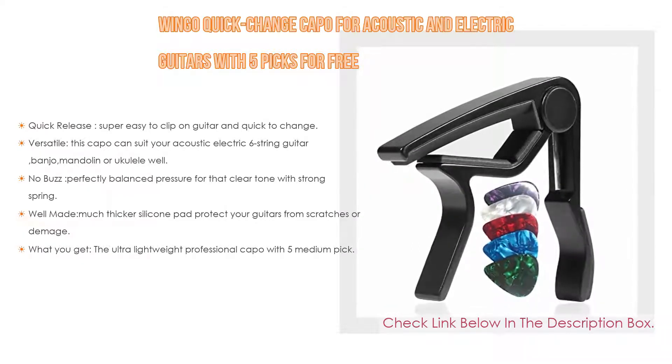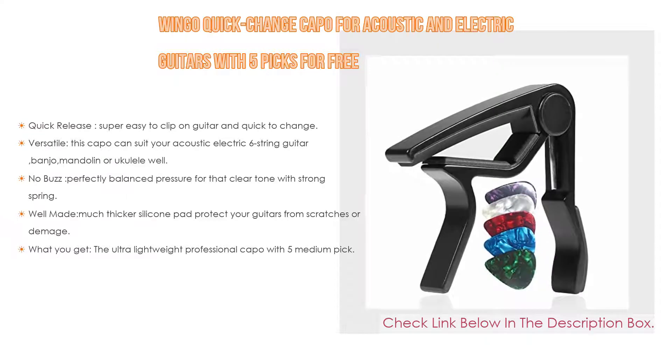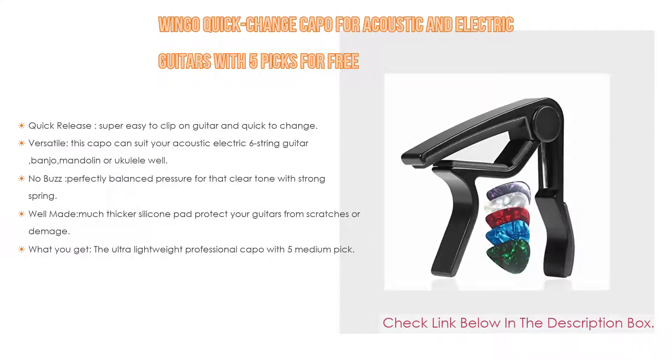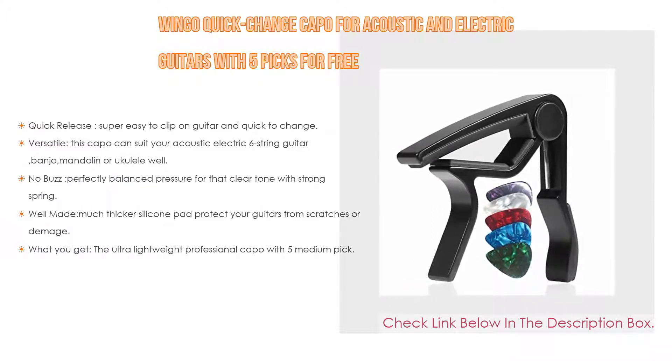But also versatile — this capo can suit your acoustic electric 6-string guitar, banjo, mandolin, or ukulele well. Even so, no buzz: perfectly balanced pressure for that clear tone with strong spring, and a well-made, much thicker silicone pad protects your guitars from scratches or damage. High-grade aluminum alloy provides better lock and long-time use.